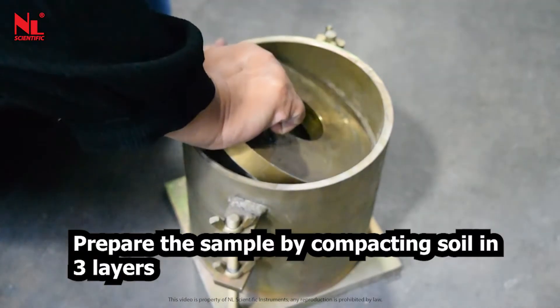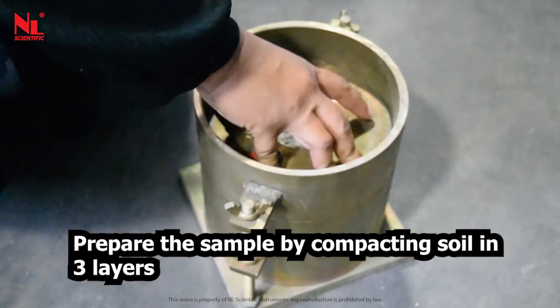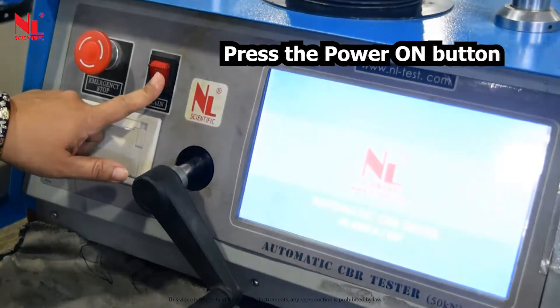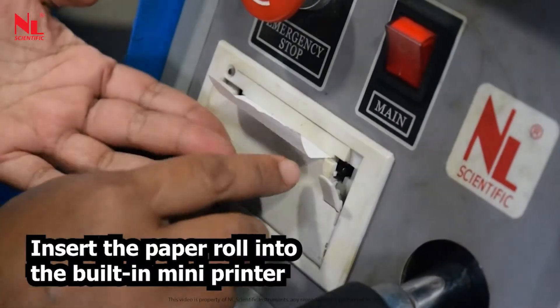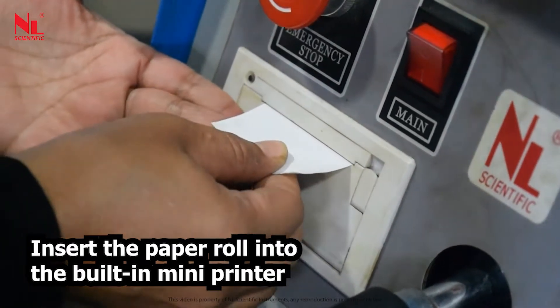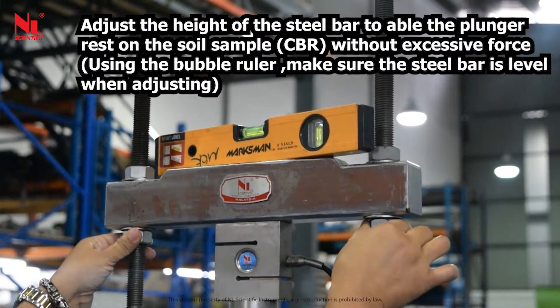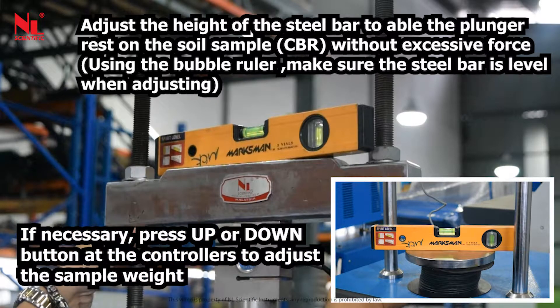Prepare the sample by compacting soil in three layers. Press the power on button. Insert the paper roll into the built-in mini printer. Adjust the height of the steel bar to enable the plunger to rest on the soil sample CBR without excessive force. Using the bubble ruler, make sure the steel bar is level when adjusting.